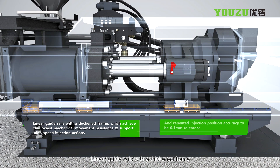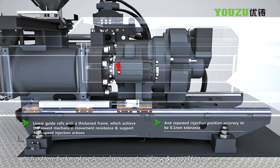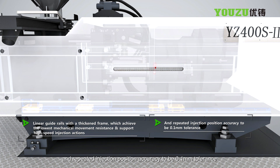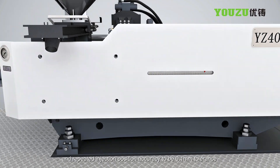Linear guide rails with a thickened frame achieve the lowest mechanical movement resistance and support high-speed injection actions, with repeated injection position accuracy to 0.1 mm tolerance.